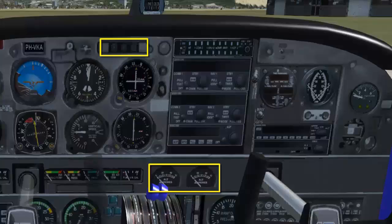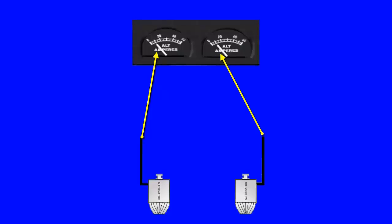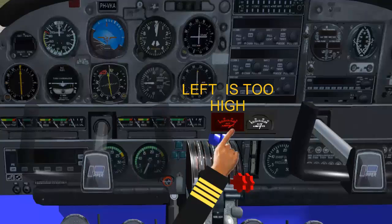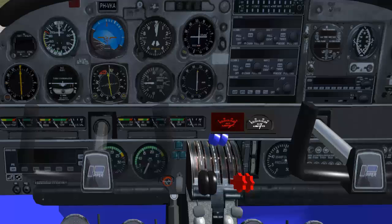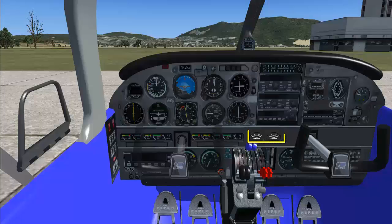Dual ammeters and an alternator light provide a means of monitoring electrical system operation. The two ammeters indicate the output of the alternators. Should an ammeter indicate a load much higher than the known consumption of the electrical equipment in use, it should be suspected of malfunction and turned off. In this event, the remaining alternator's ammeter should show a normal indication after approximately 1 minute.